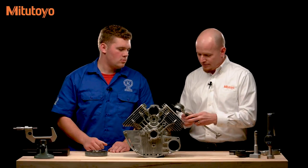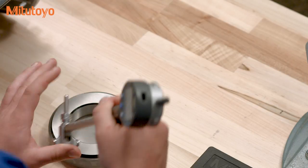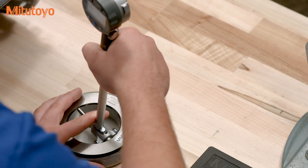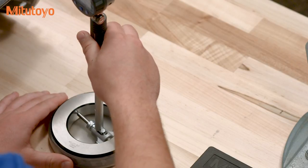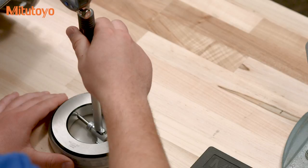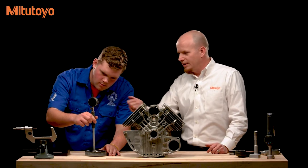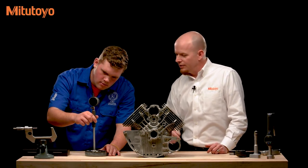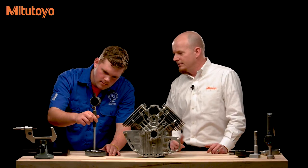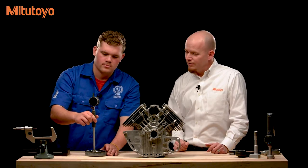To set up the digital indicator using a setting ring: insert the gauge, hit the start button, and sweep it across the diameter. After it picks up the minimum reading, hold down the preset button for a couple of seconds. We've already entered the preset value of the setting ring, which is 3.00025. After hitting OK, the bore gauge is set up with the setting ring value automatically assigned to that minimum reading.